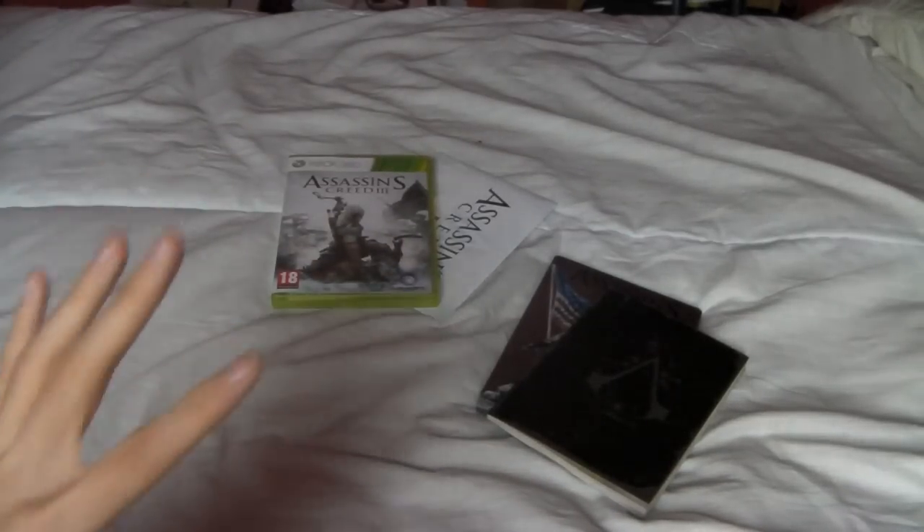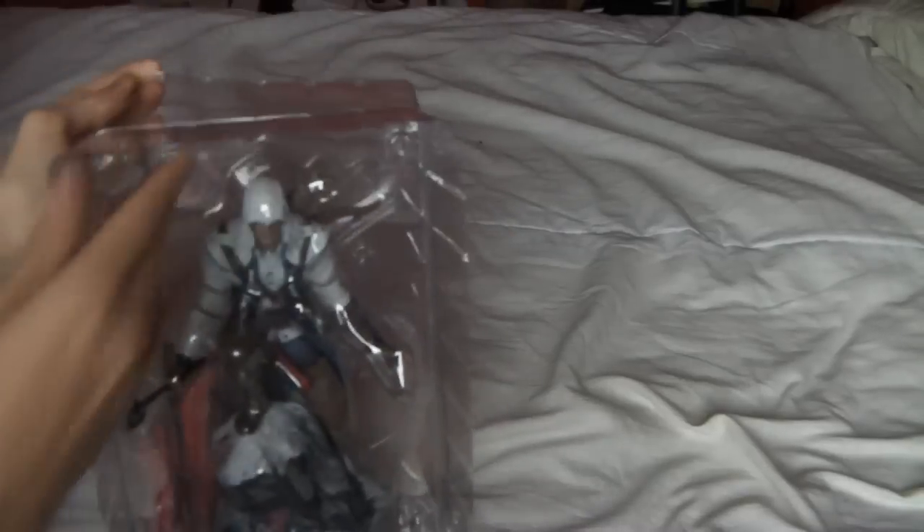But now finally, onto the main thing — the reason most people, including me, got the Freedom Edition. It's the Connor statue. So let's get this thing out. As you can see, this is quite a big statue.